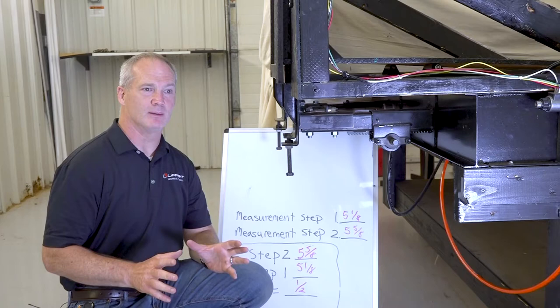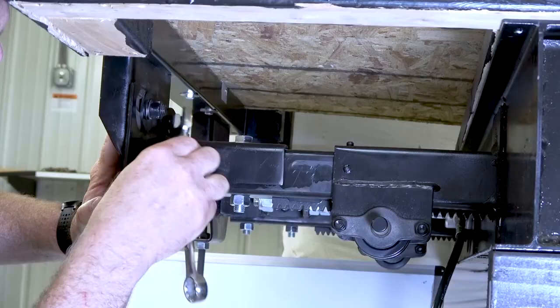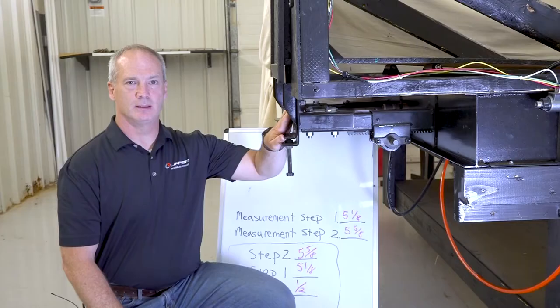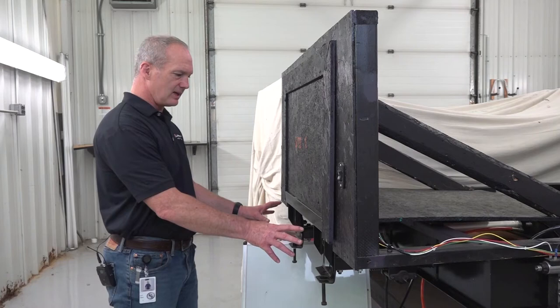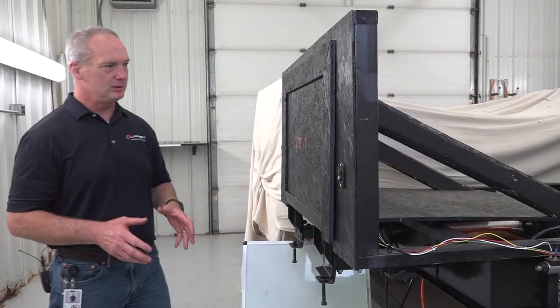Now tighten up the carriage bolts. Once this side is done, repeat all of those steps on the other side and make sure that the quarter-inch tolerance is adhered to. Now that the head assemblies have been adjusted and you're within tolerance, check that the seal at the top and bottom of the room is adjusted properly by running the room out and back in.